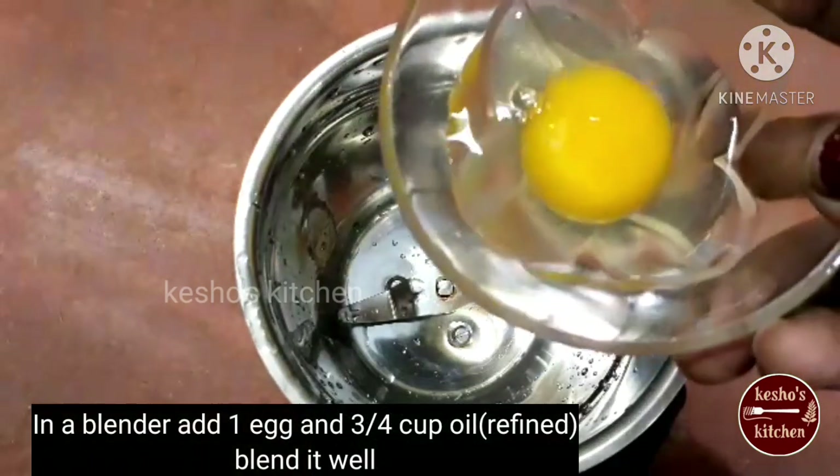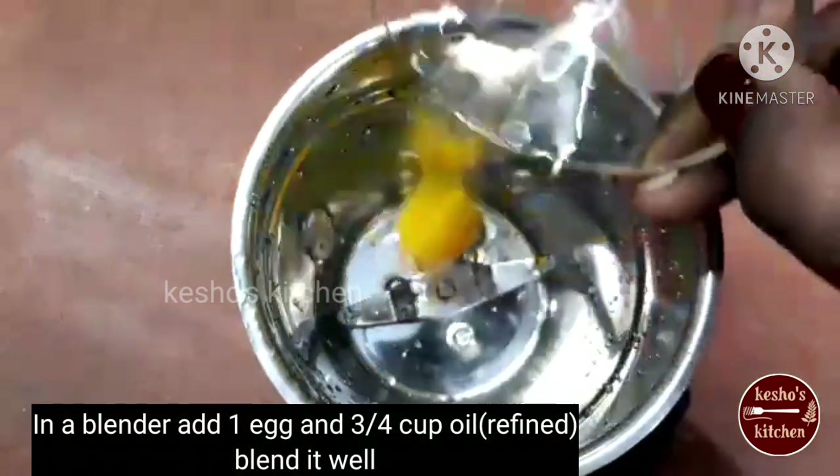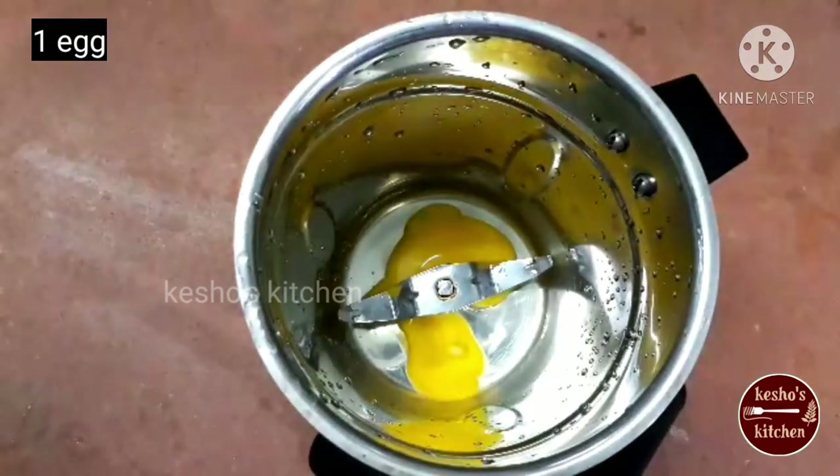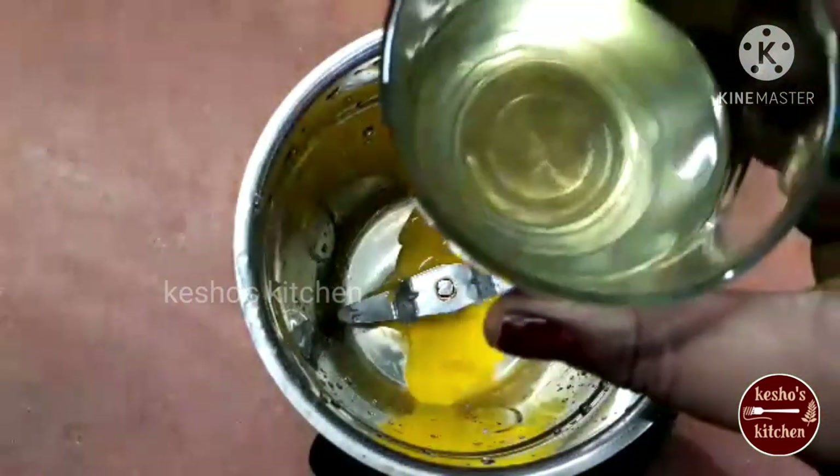Now, we have one egg. We are going to blend it in the blender. We are going to blend in the first cup of refined oil. Let's blend in the refined oil.